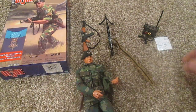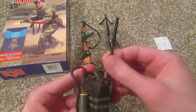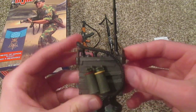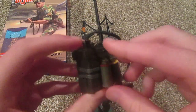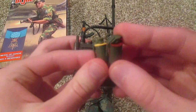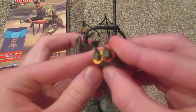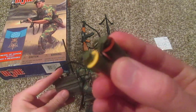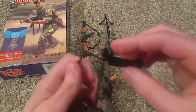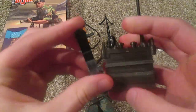He does come with a few other accessories. Here we have a radio — very nice looking radio. Attached to it we have some smoke grenades, and maybe one's a flash grenade as well. Those are cool. Very nice detailing on it.